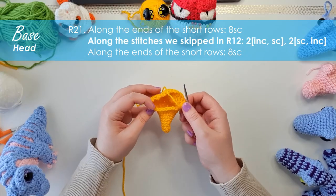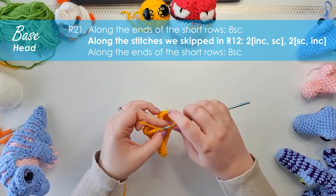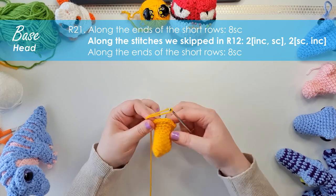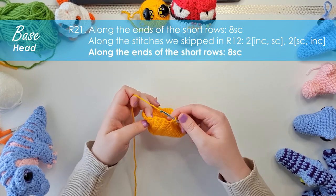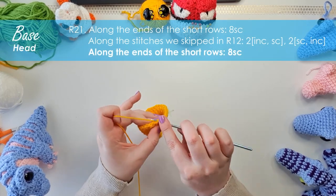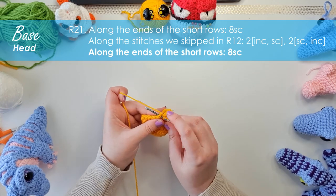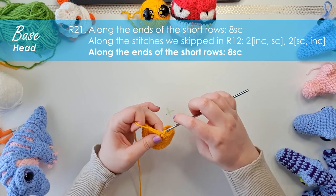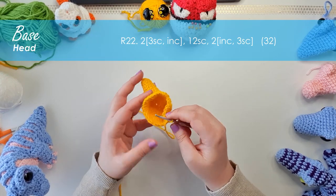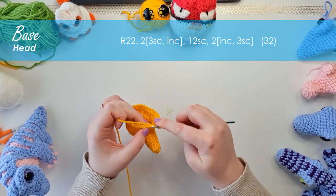The next stitches will be worked into what was left of row 11, and we're going to work a series of increases and single crochet until we reach the other side. Now what we have left in the round is eight single crochet, worked into the ends of the rows, with the last of those eight stitches falling in the decrease three from the previous round. We have one more row to form the rest of the neck, and then we'll be moving on to the chest piece. Pause the video until you've completed the next row.